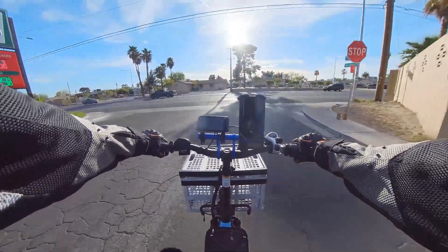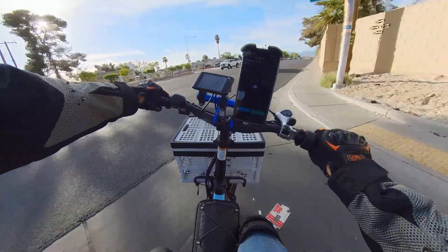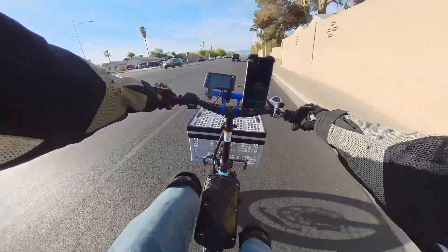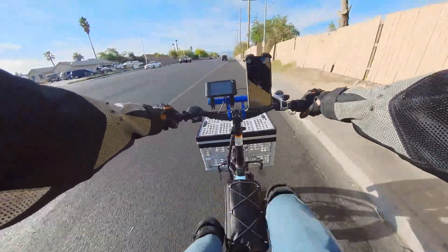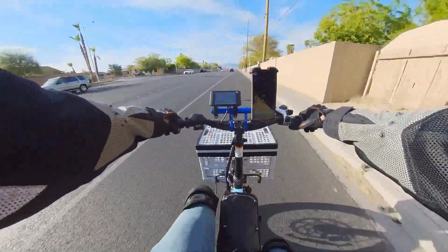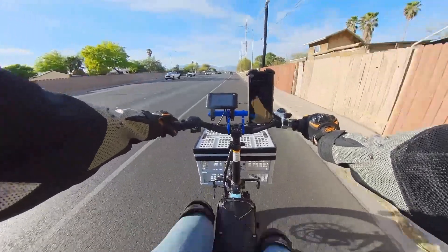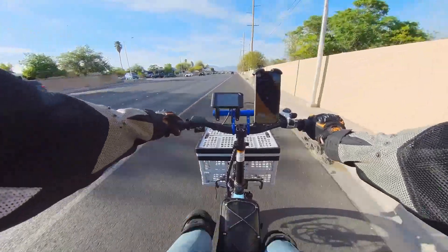On my first test ride using the power from the stock 48V electric battery, it has quicker acceleration right off the line, but we are waiting on a custom 72V battery to arrive to really test the capability of this new build. While we wait for that battery to arrive, here is part 1 of my Electric XP 3.0 72V 2000W full hydraulic tutorial.